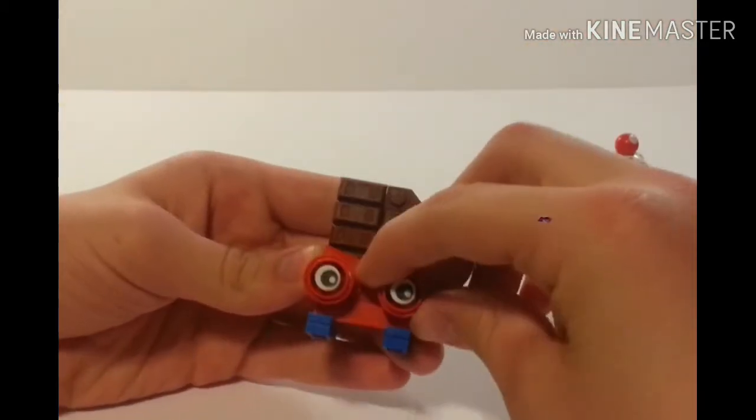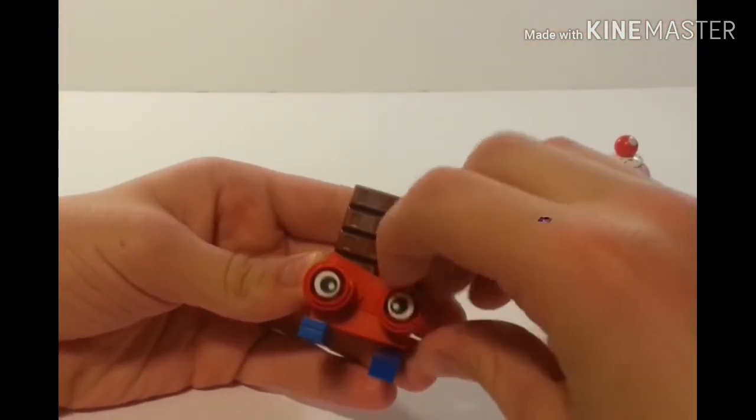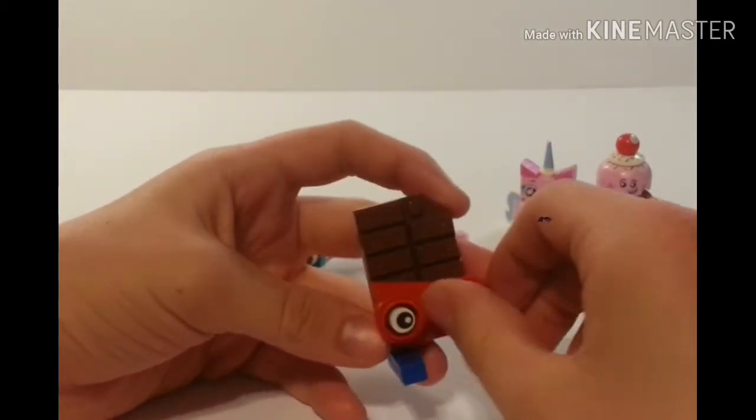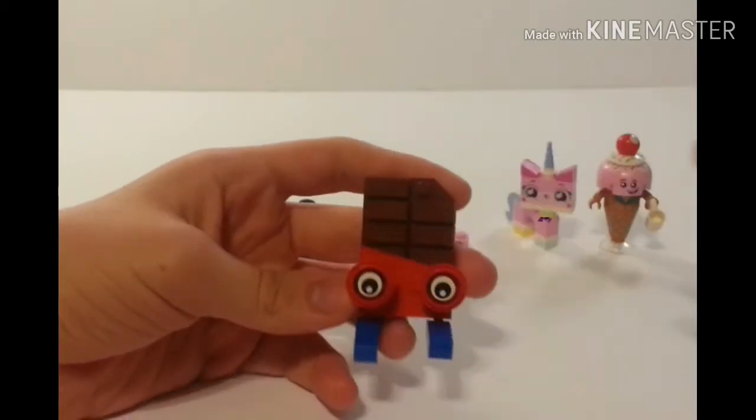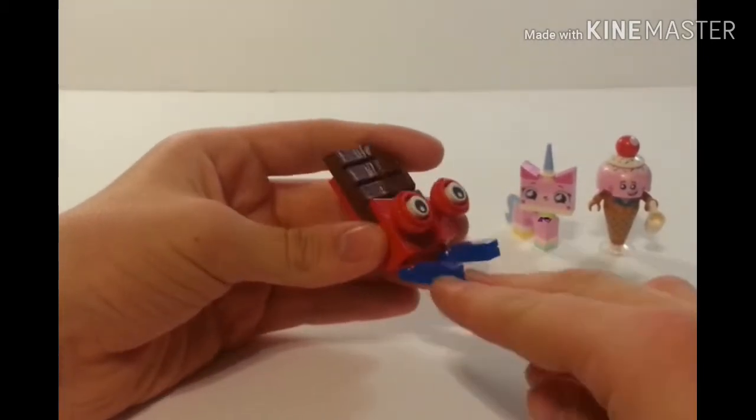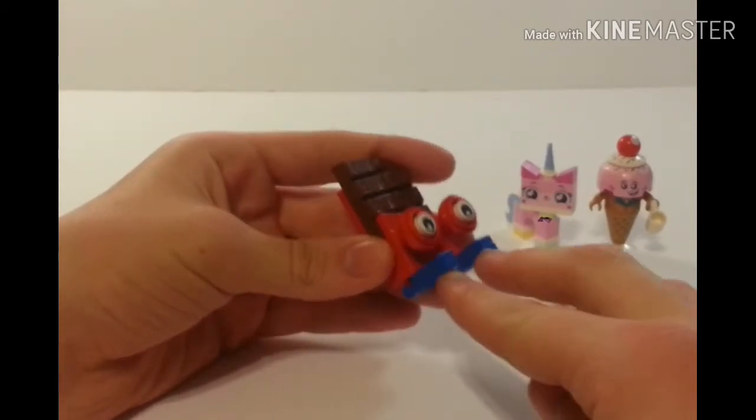If you want, you can twist the eyes around to make the little dot face different ways. Right now he's cross-eyed, or you can have him looking down a bit. The feet are also adjustable.